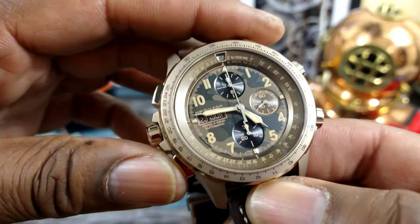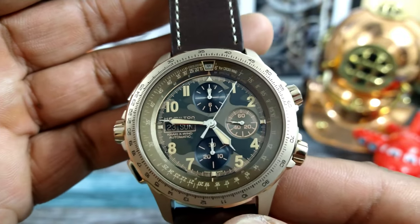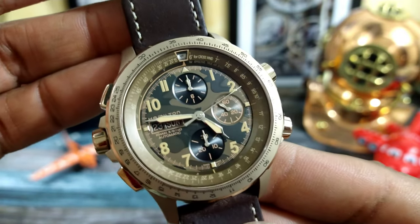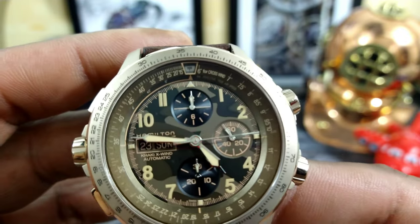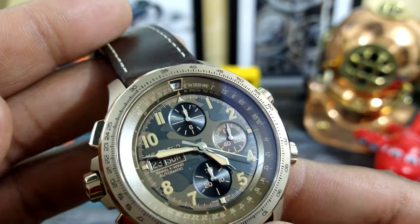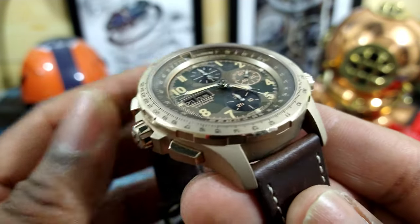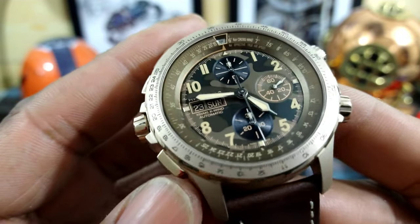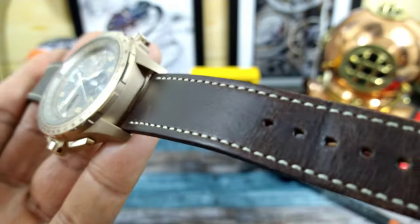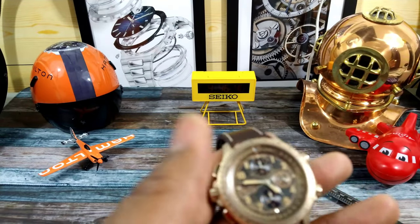Hamilton has tuned this up really nice. It's not a column-wheel chronograph — it's a cam-actuated chronograph — but it still stops really smoothly. It has that nice sweep because it is 4 hertz. I love the syringe-style hands on this application, and I love the colorway with that camo dial along with the PVD-coated case with polished accents. Hamilton did this one really great, and I paired it with this Horween strap because it looks good and is more comfortable than the standard one.